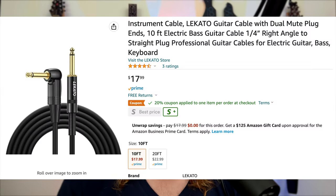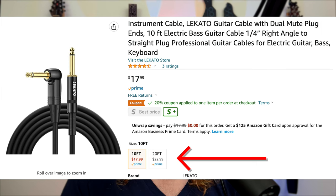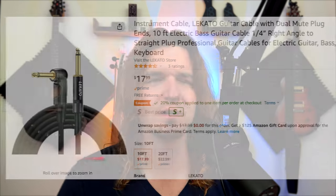Licato actually sent me this to check out when I did my video on their looper pedal, and I thought it was really cool. On Amazon it has a 10-foot version for $18 and a 20-foot version for $23 — pretty much the same price as most cables. I'm sure a lot of you have seen that, but I figured I'd include it just in case.